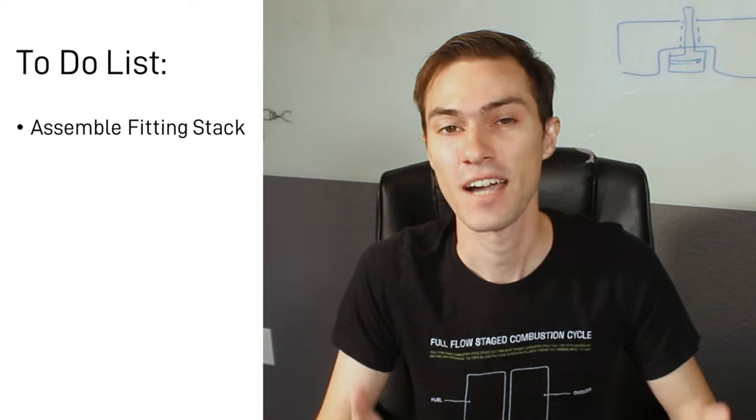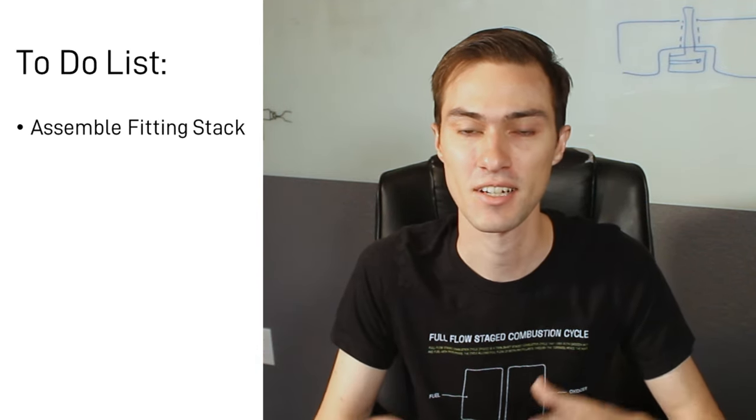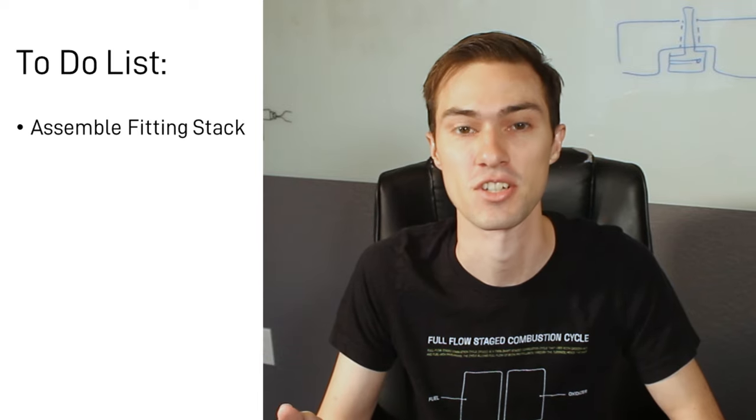To get started, we're going to have to make a to-do list, because there's a lot of things I have to get done before we can get to testing the tank and valve assembly that I showed in the intro of this video. First, I have to assemble the entire stack of fittings that's necessary to connect the tanks to the valves and the pressurization system.